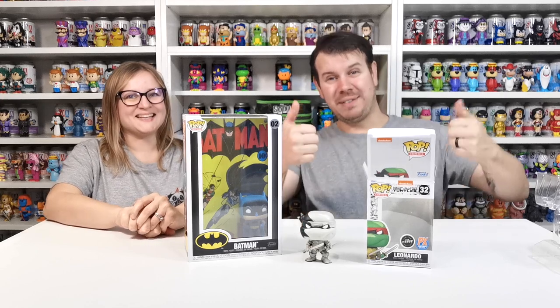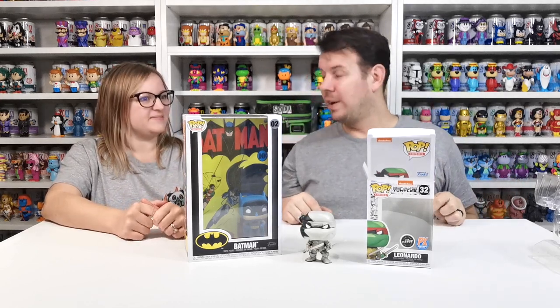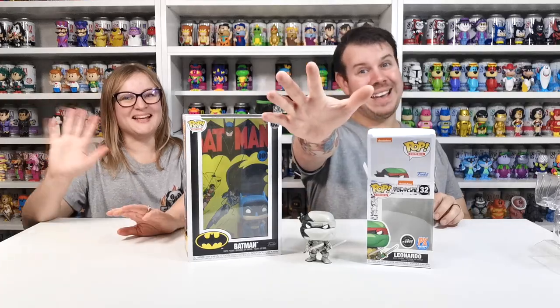If you liked our Pop in a Box, please give us a thumbs up. Please comment what you got in your monthly Pop in a Box this month. And if you can, like, share and subscribe and we'll see you guys on the next one. Take care now. Bye bye.